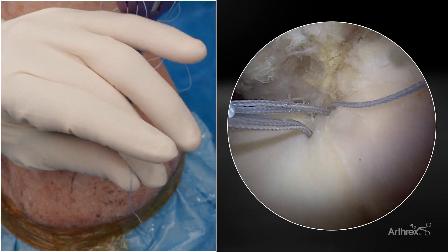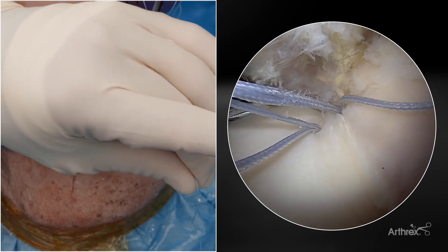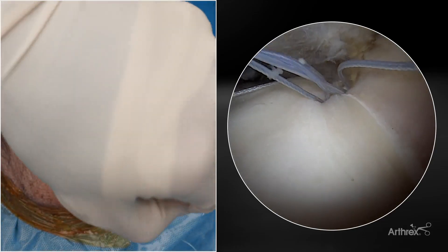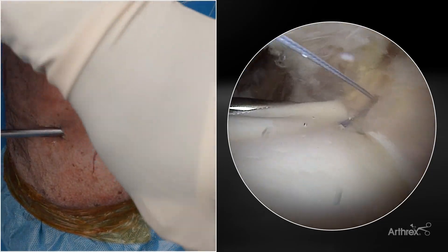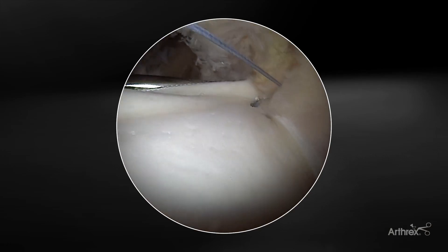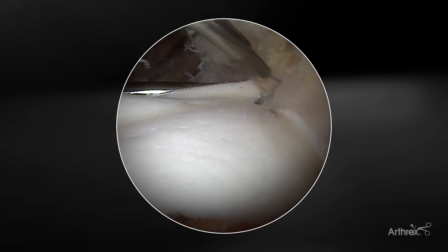Once I've deployed both anchors, I'll take all three suture limbs on the outside and gently pull up to remove slack. Next I'll grab the loop and gently tension down the first anchor. Once I have my final tensioning, I will cut the free limb. With the tensioner cutter I can remove any additional slack if necessary.